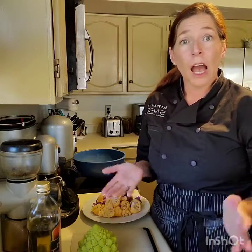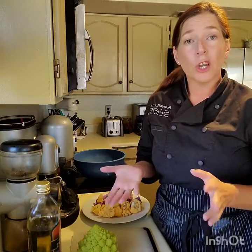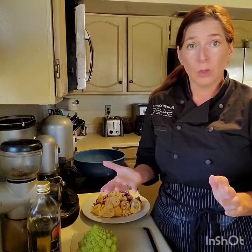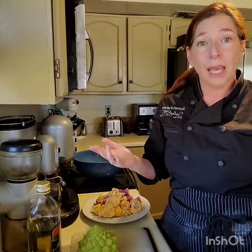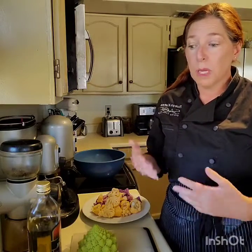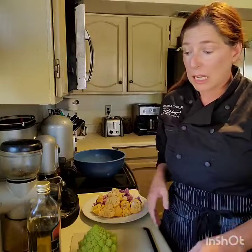Hi everyone, Chef Robin here. I wanted to share a little recipe with you. This is mainly for a lot of the faculty — every time we make roasted vegetables at the school, everyone goes, these are so amazing, how do you do it? And I always say, it's so easy. You just put olive oil, salt and pepper, and it is just that easy. So I just wanted to share a little recipe to show you that it really is.